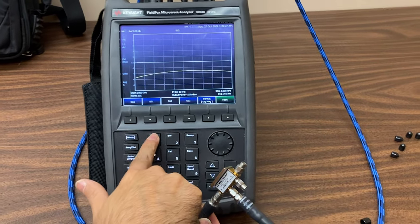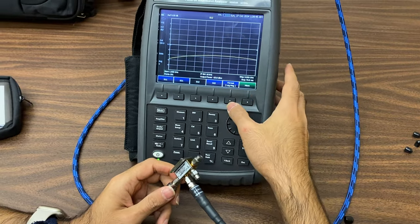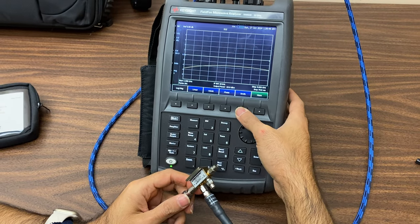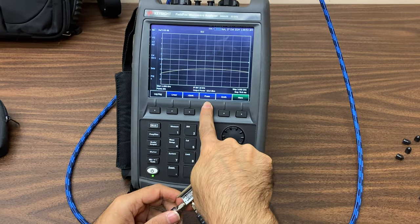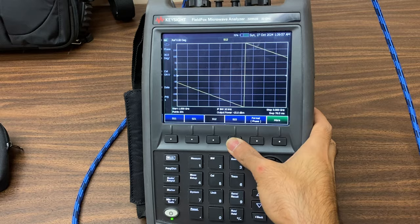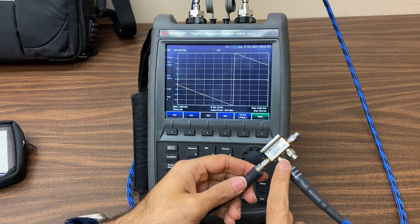By pressing the Measure button, go back to the S-parameters. By clicking Format, we can measure the phase as well. Just click on Phase and you'll see that the phase of S2-1 is now measured, showing the phase between these two ports.